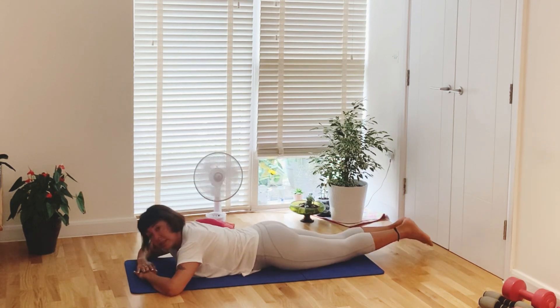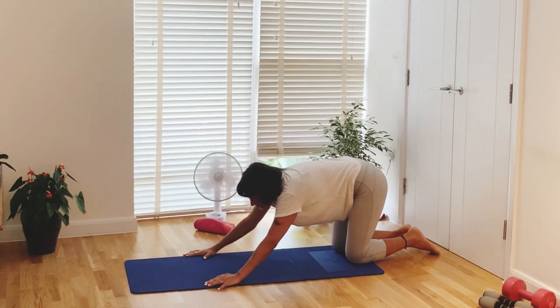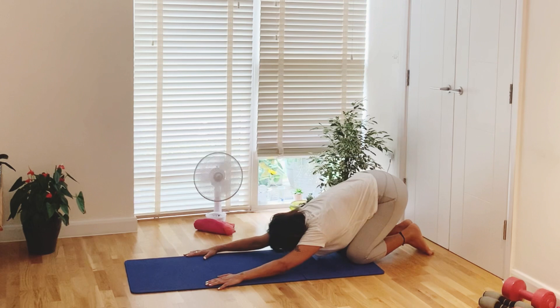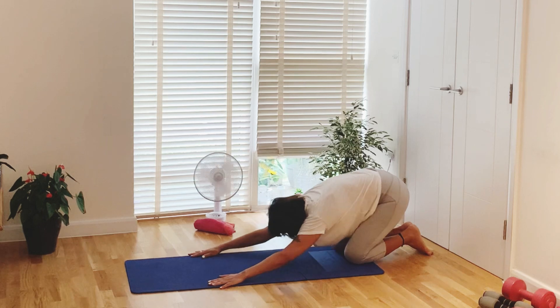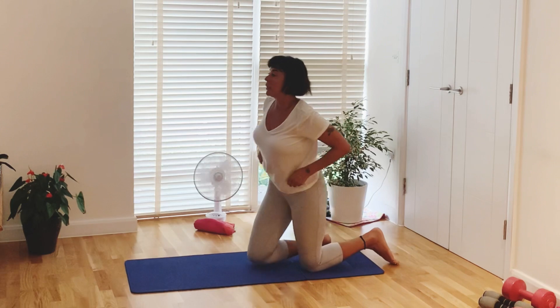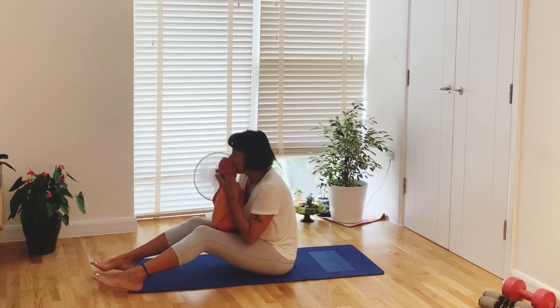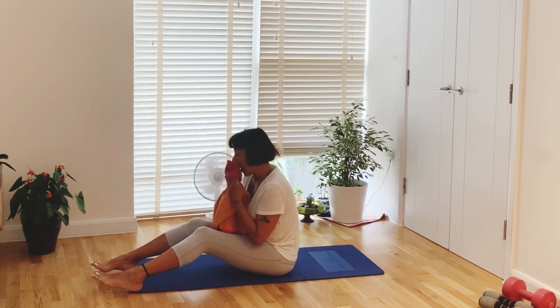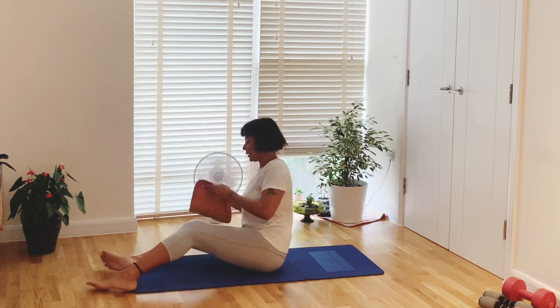Now bring your legs and knees together, bend your elbows, push yourself up, bend up, then sit back. Slide your hands, bend back, coming in, sitting on the mat. Long legs — we will go back for a bit of cool-down workout: core workout and stretching.